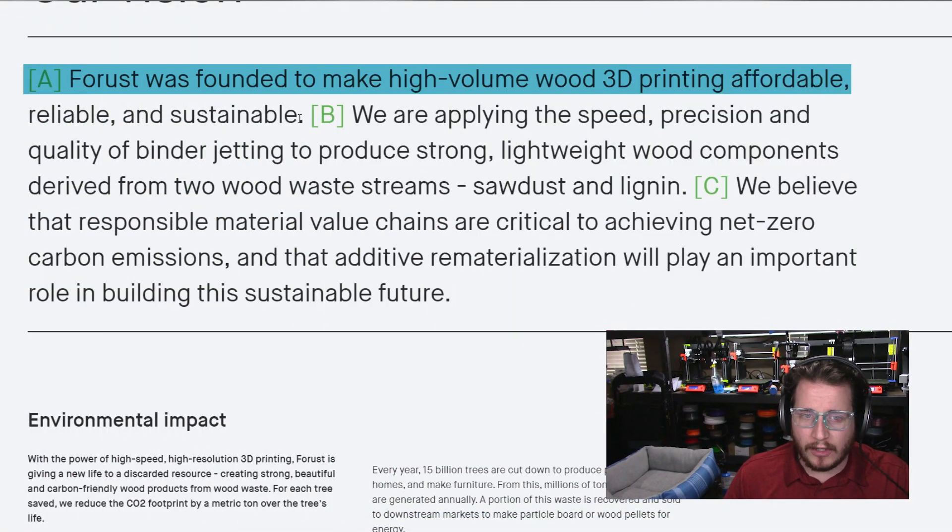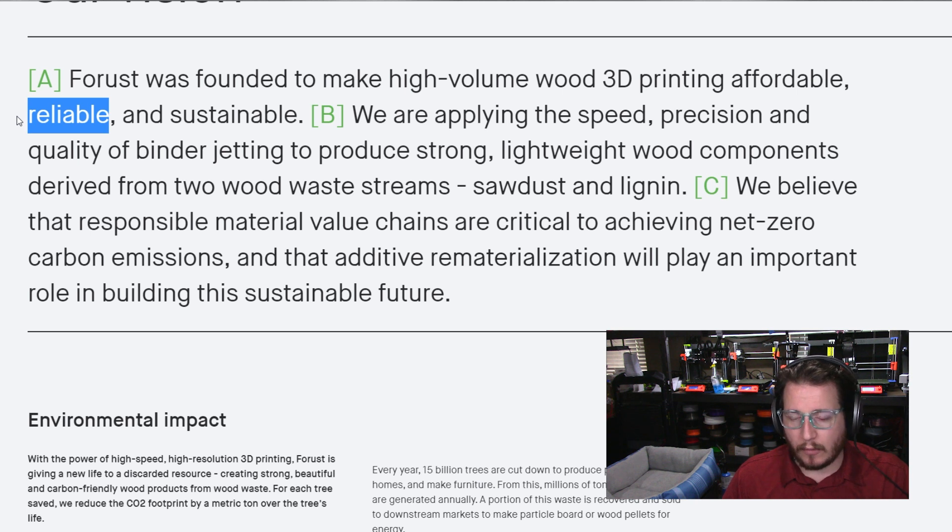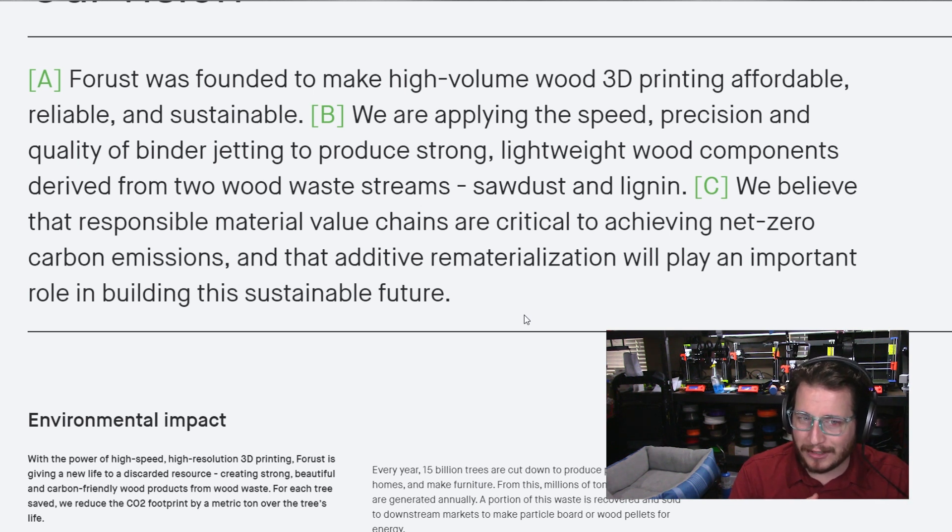It is mass production binder jetting, which worries me that ExOne might have a bit of a claim to this. It is curious nonetheless. I'm excited — I think this is a great step forward. It's a bit weird given the fact that the company's name is Desktop Metal and their product is called Forrest and it's wood. But you kind of have to improvise, adapt and overcome to continue to be relevant in this industry. They're founded to make high volume wood 3D printing affordable, reliable and sustainable. Reliable is the one we will see if it actually works.